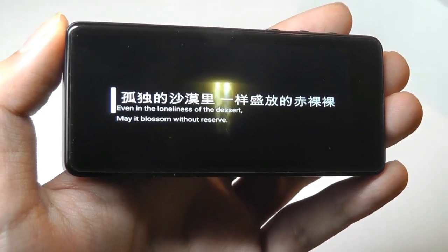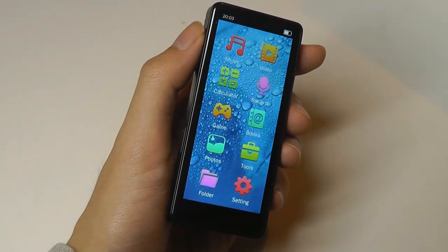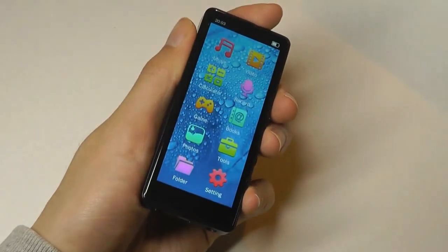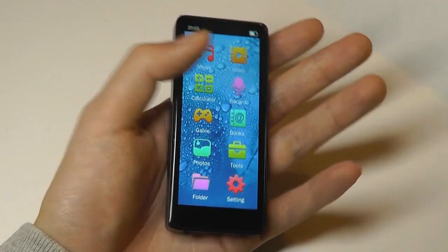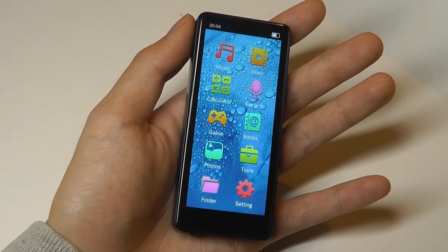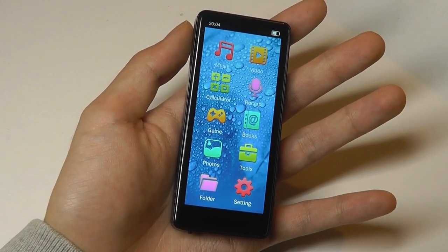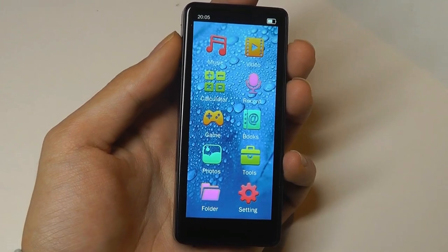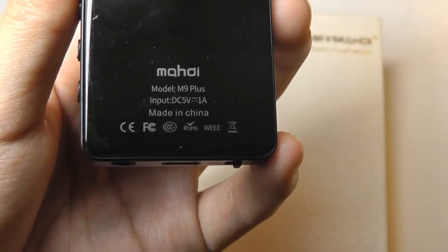So that's more or less it for our hands-on review of this new tall aspect ratio MP3 player by Mahdi. Even though dedicated music players are a dying breed, there are still reasons some folks may prefer something like this — portability is one, and it can also provide higher quality music. The DAC and lossless audio formats like FLAC mean the quality of music playback is going to be pretty strong. So if you are an audiophile and want something with more fidelity and resolution, that's one area where a dedicated player can still trump a traditional smartphone. A very interesting design overall. Thanks for watching here at OSReviews — that's been the Modi 3.5-inch touchscreen MP3 player, also known as the M9 Plus.